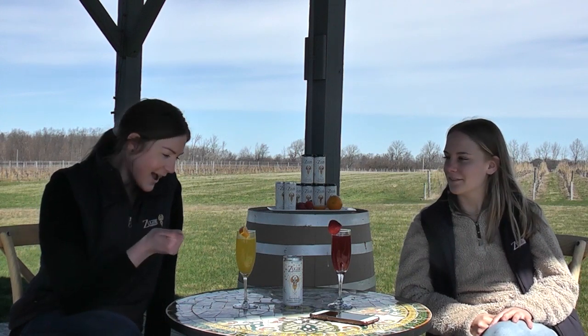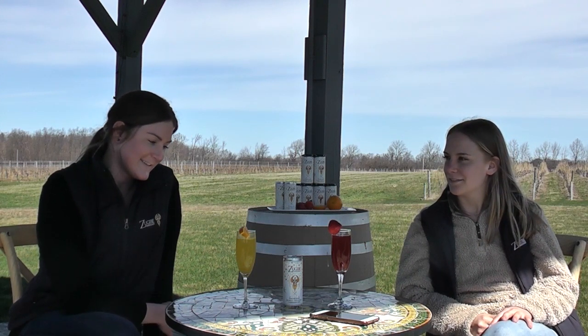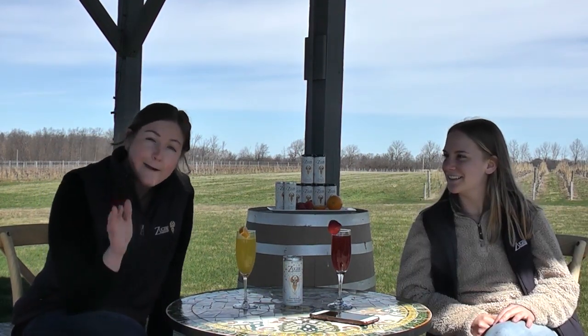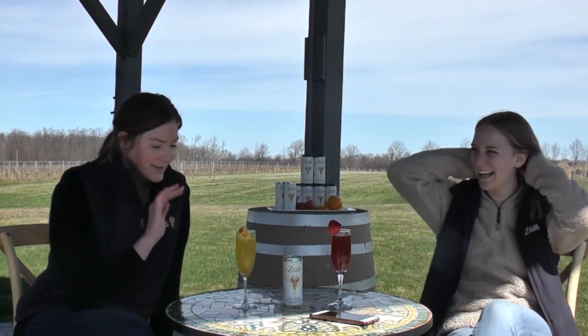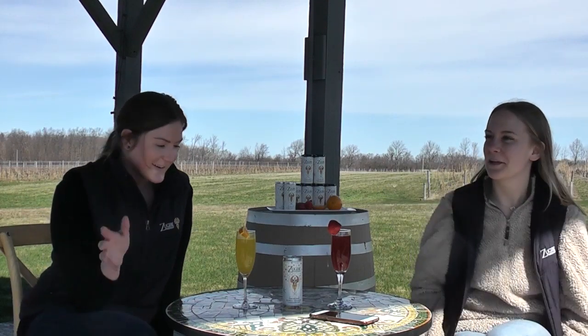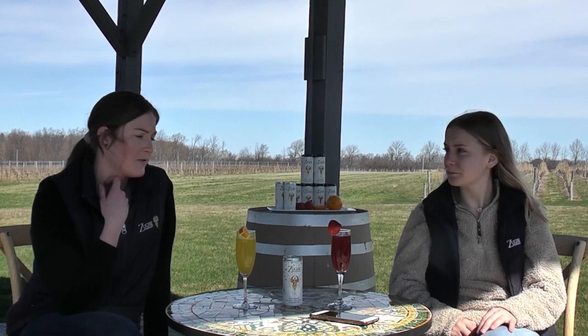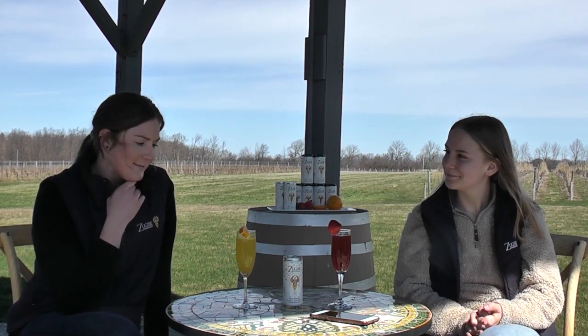Yes, that's right, I got my juicer out. I squeezed some orange juice — put the work in people, squeeze your own oranges! And you don't have to like orange juice to like mimosas. There are so many different flavors, so many different types of juices. Pick your favorite. Support your local farm stores, get your favorite juice, and grab our bubbly Riesling and make some mimosas of your own.